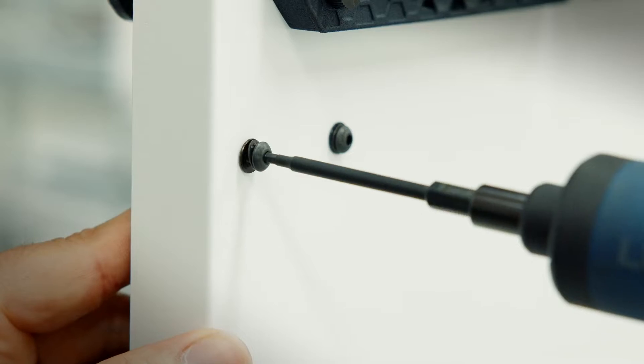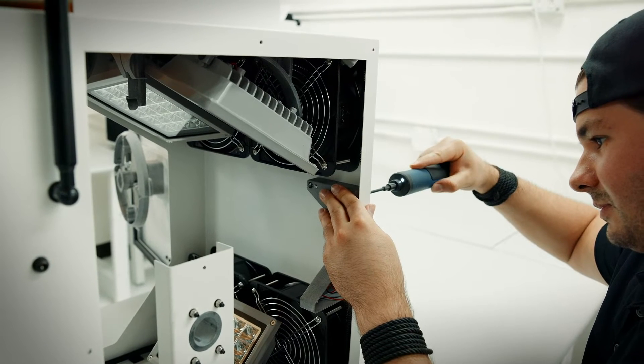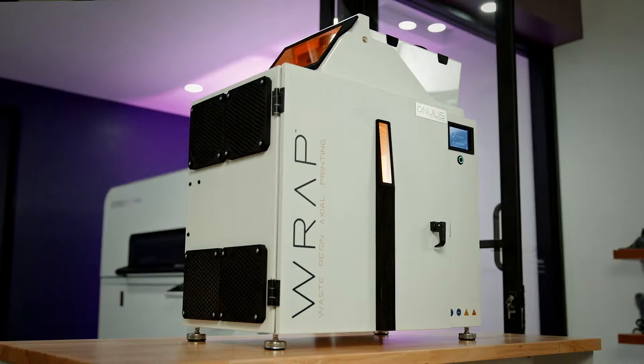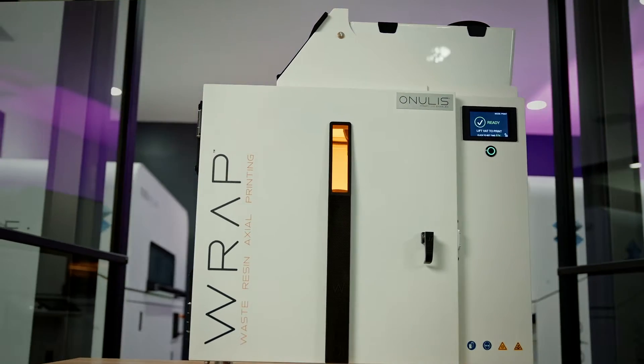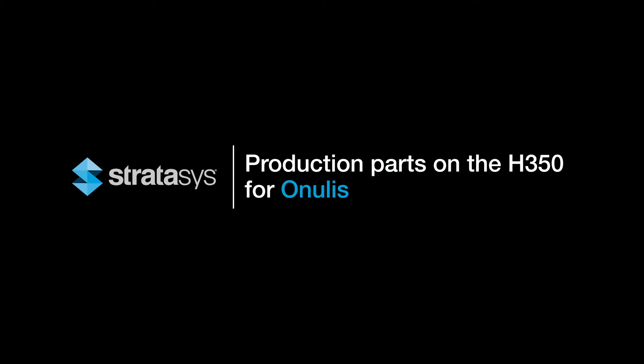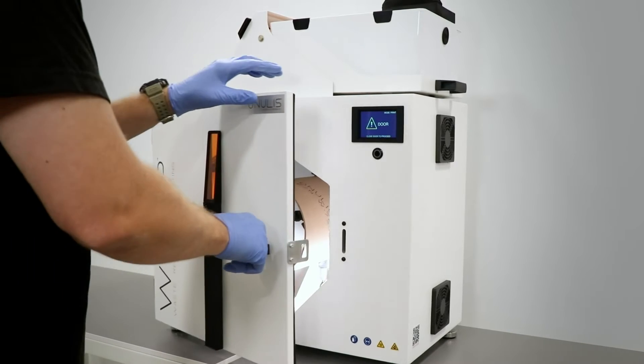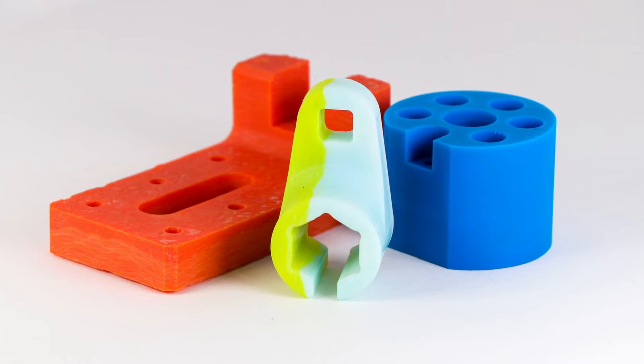Our focus here at Onulus is to solve critical gaps in additive manufacturing workflow. One of those gaps exists in the area of resin 3D printing. Our Onulus Wrap product is an environmentally friendly way to deal with excess resin. A user can put their excess resin in and automatically transform it into a solid material. Once it's solidified, that plastic can be disposed of, or you can use it as a low-cost media for prototype machining.